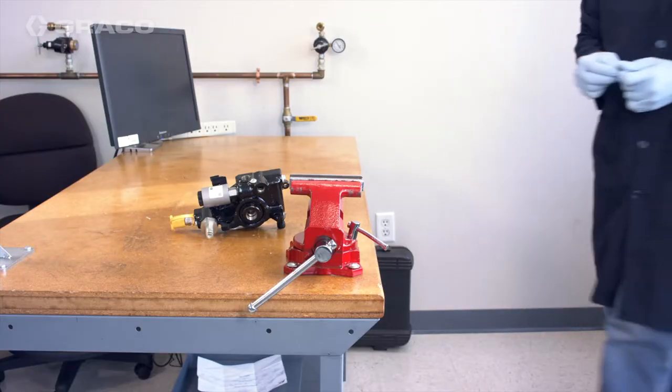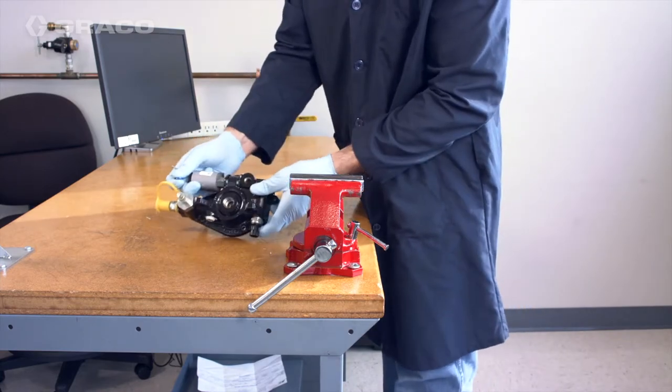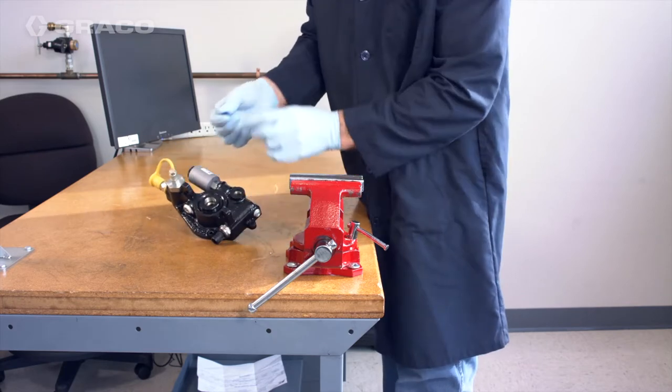This video shows you how to assemble the Compact Dynastar lubrication pump. It's one of two videos that walks you through how to disassemble and reassemble a CDS pump for maintenance purposes.